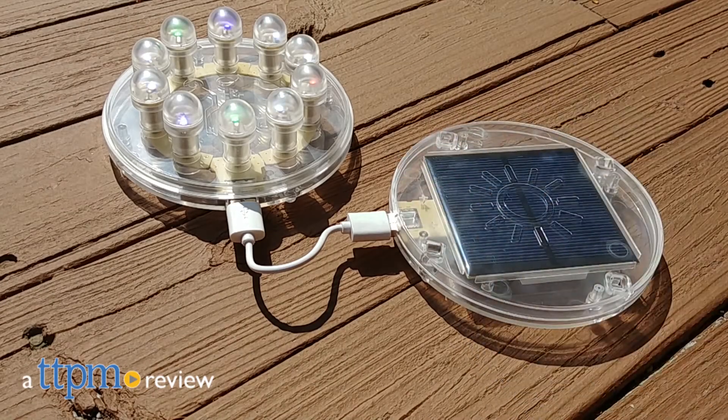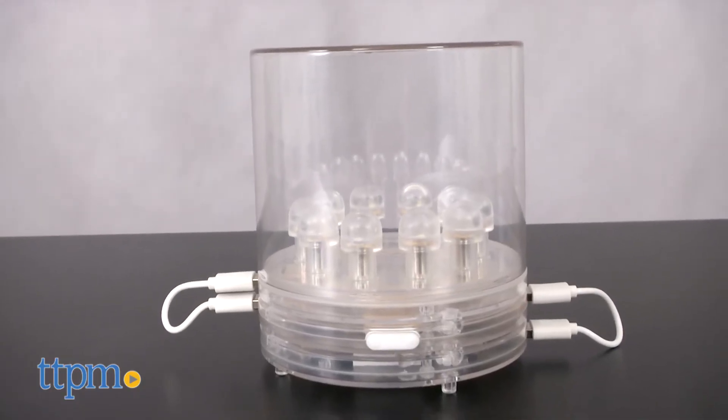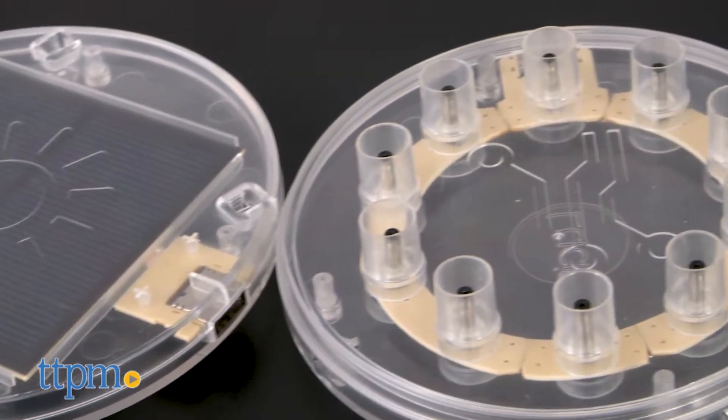Introduce kids to the power and potential of solar energy with this STEM toy. I'm Laurie from TTPM and this is the Build Your Own Lucy Solar Light Kit from Empowered. This includes everything kids need to build their own solar power light — the only thing not in the box is the sun.